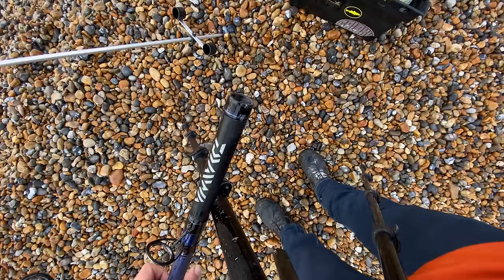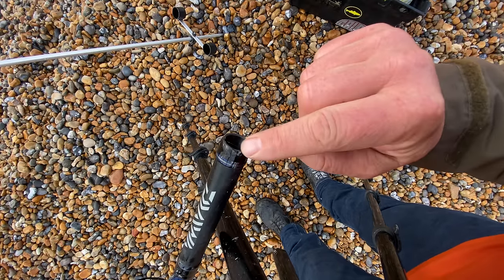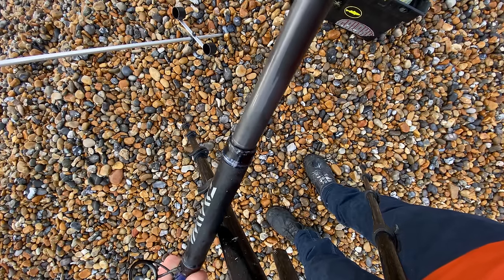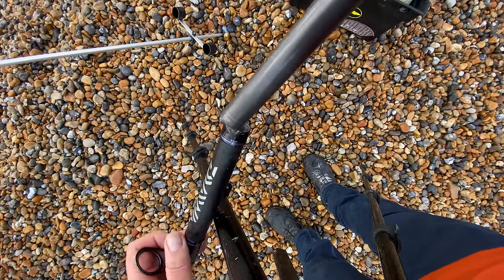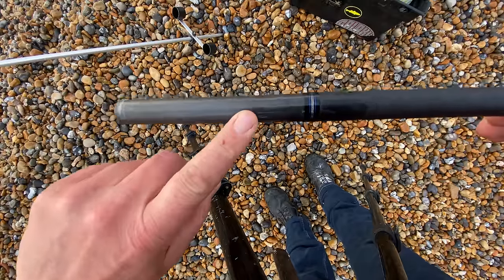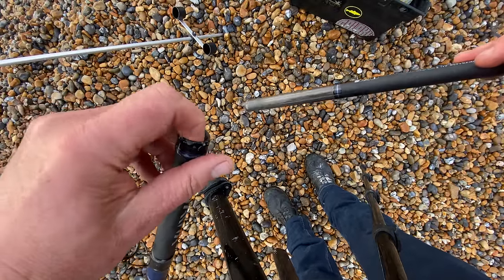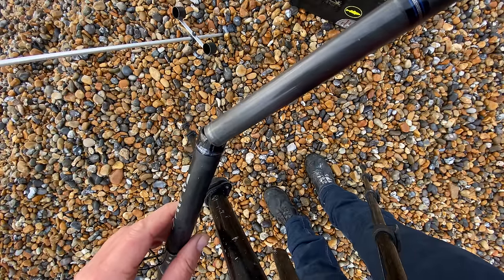What it has is a female spigot on the butt end, and on the other end a male spigot that goes into there — it's quite a tight fit on this particular rod. You have a grip here to push the two sections together. It's worth wiping that section with a cloth to make sure there are no bits of salt or grit in there. The same goes for the female section — bits of sand can wear away the carbon more quickly, or even crack it during the cast.